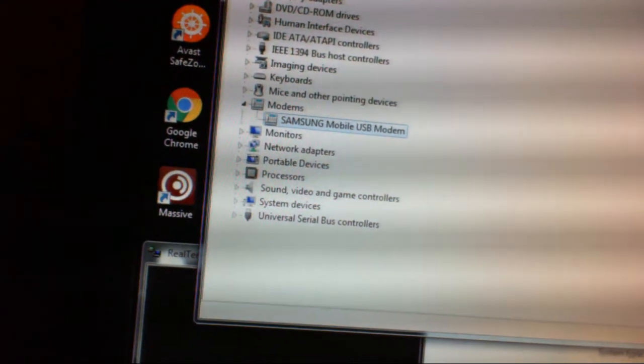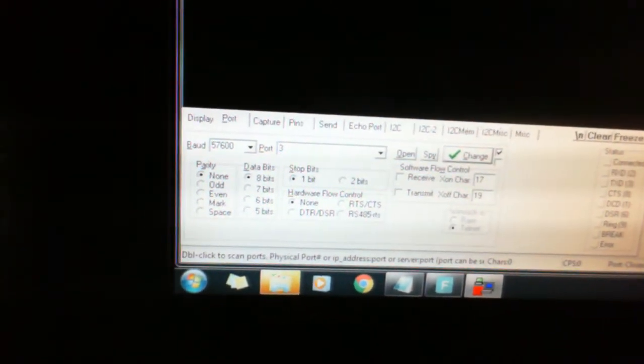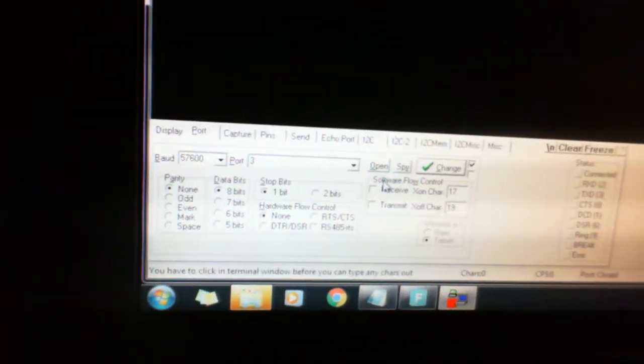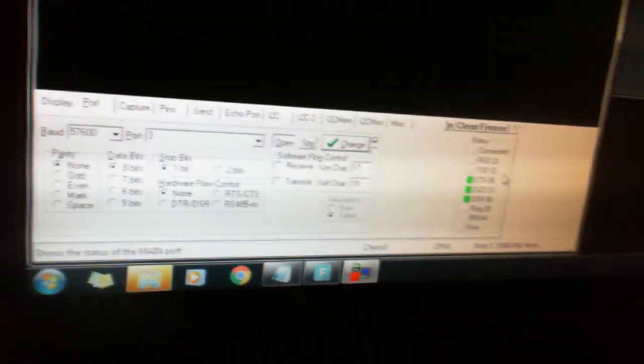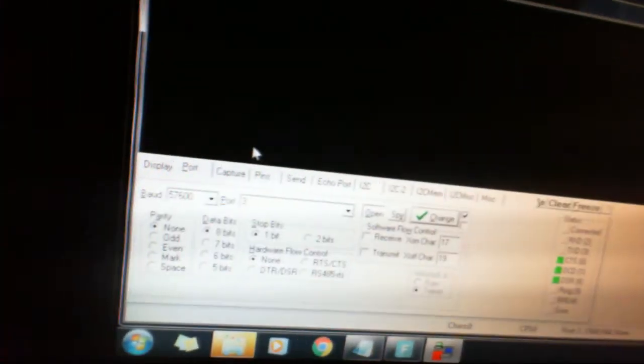Close down all the dialogues and Device Manager because it does seem to create some conflicts on my system. My port is 3 so I shall change it to just 3 — you don't need to put COM 3 — and then I'm going to open the channel, so you can see there is a request and a response.